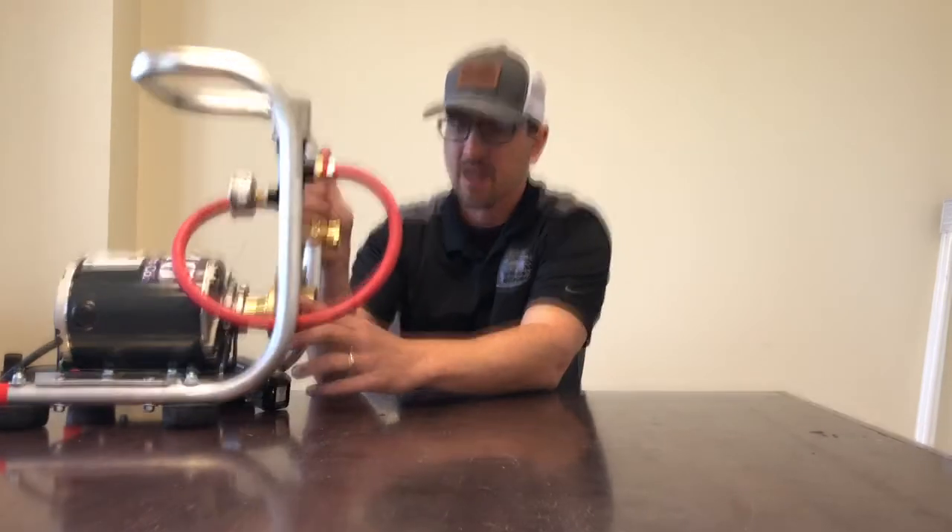This is a five and a half gallon per minute pump. If you hook this up to any of our RODI systems or any other RODI systems on the market today, you'll be able to work 60 feet or beyond in elevation with your pole, as well as run two or three operators off the same system.